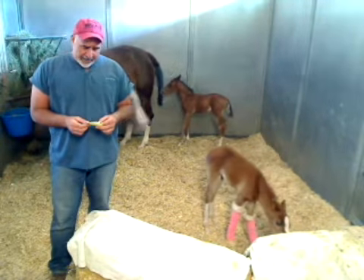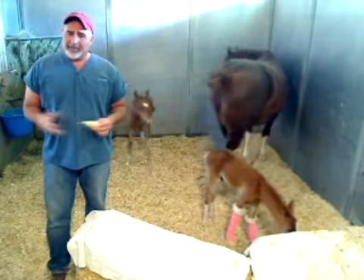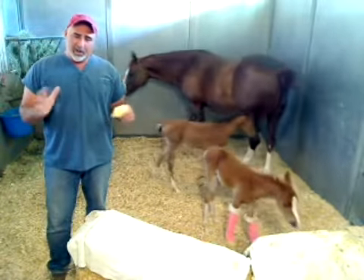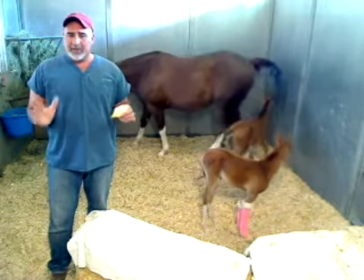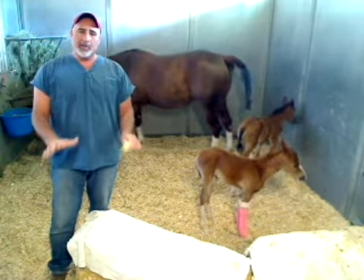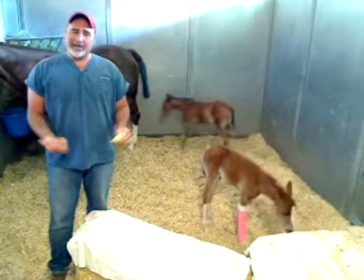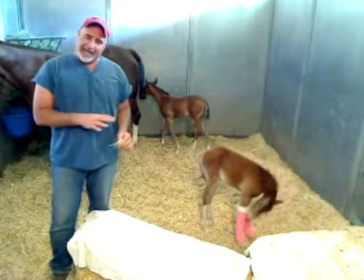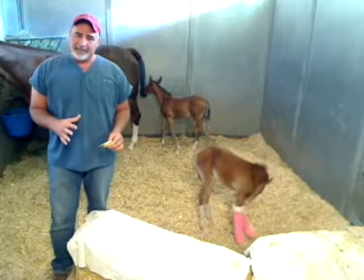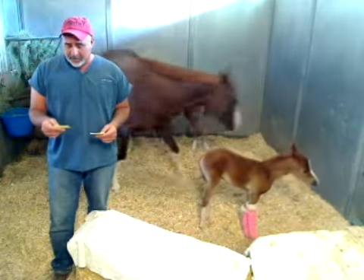Swimming therapy is not a good thing for babies in this situation. It's an interesting concept, but they need their weight on their limbs for the exercise to be of benefit. Floating-type exercise for what they have is not helpful — that's more appropriate for certain injuries in adult horses.